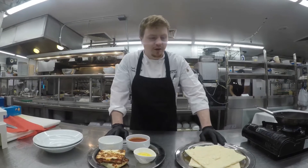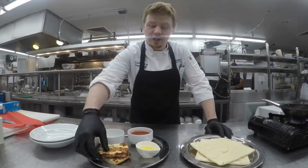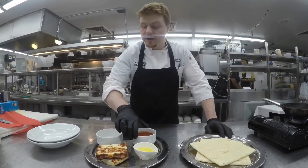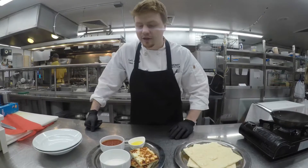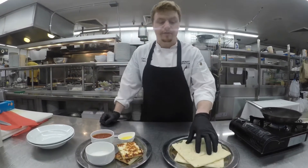I'll just go ahead and run through our ingredients here. We have our finished bread cheese, a little olive oil to fry, some marinara to go with it, and some rice flour to drench the cheese in to get a nice crispy coating on the outside. Then we have our flatbread.